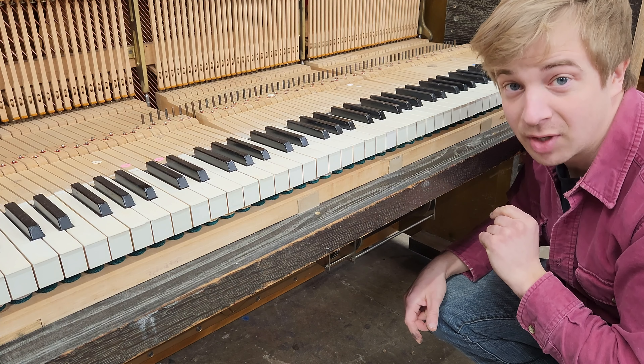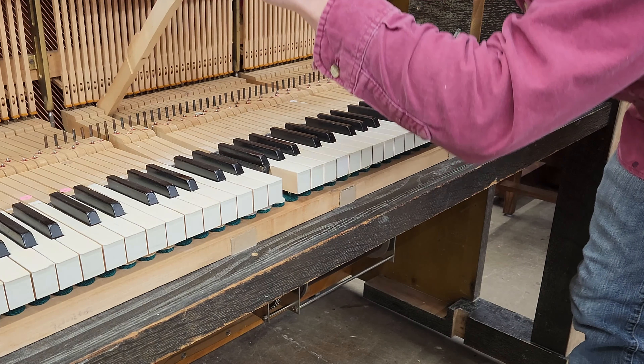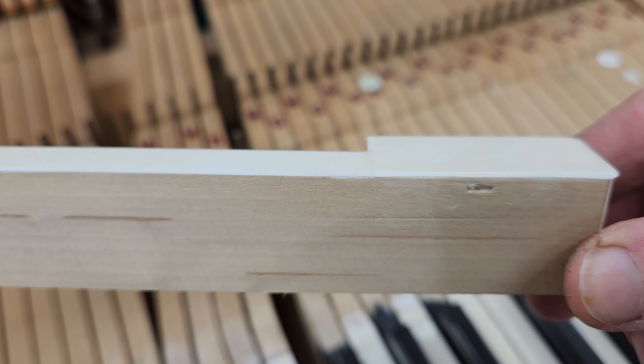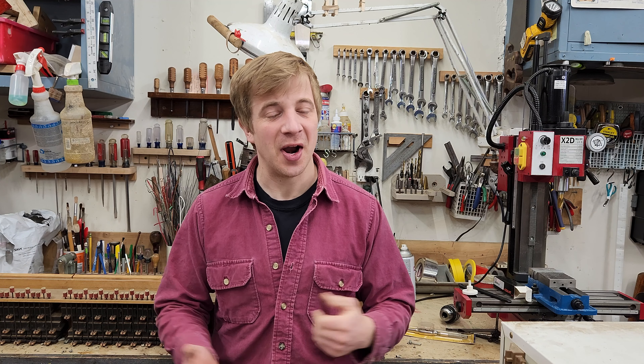Full disclosure, these are ivory keys. When we say ivory keys, we're actually talking about the key tops. The key stick itself is actually wood, and there's a thin veneer of ivory glued on top. Now, this is certainly the worst keyboard I've ever tried to restore. It's also only the second. Who's ready to learn?